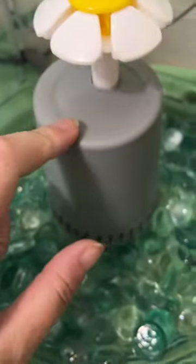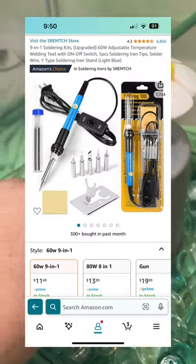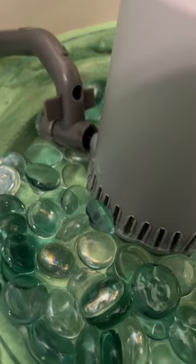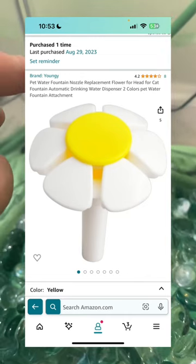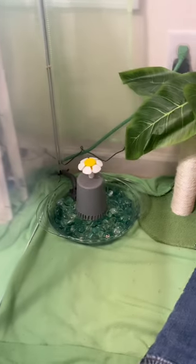This is a plastic cup from Walmart — it was 50 cents. I used my hot knife to make holes in it all the way around, and one of the slots in the back is bigger so that the cord can come out. This piece is a fountain head replacement for cat fountains.